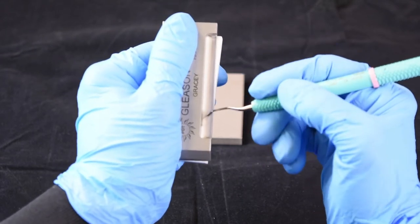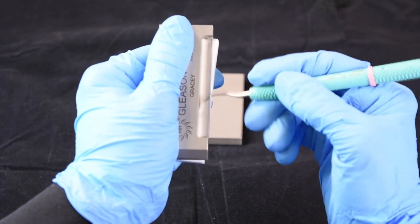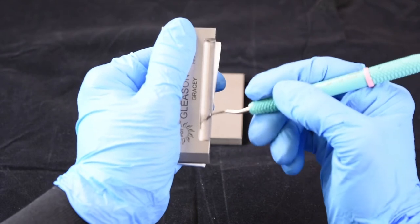Using a pendulum motion, we have heel, toe, heel, toe.